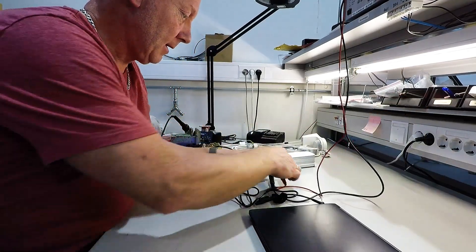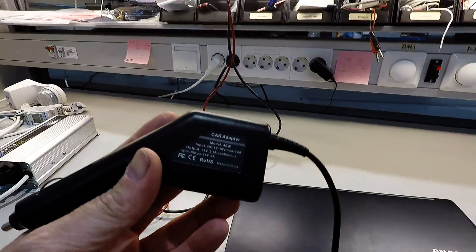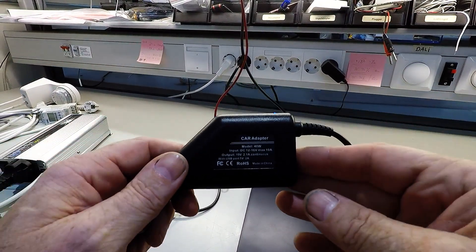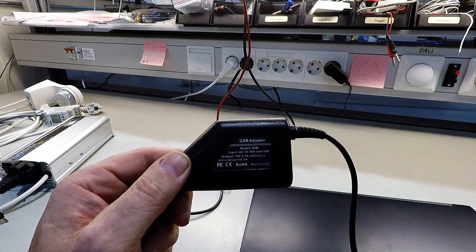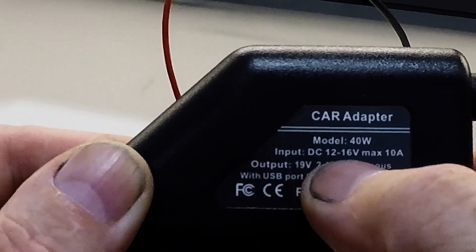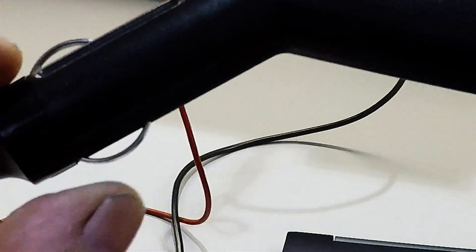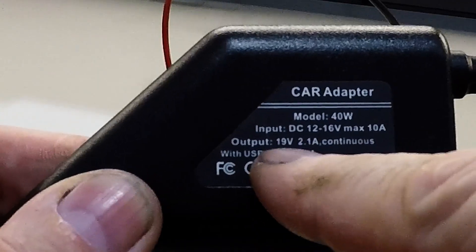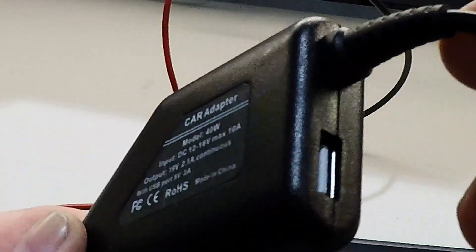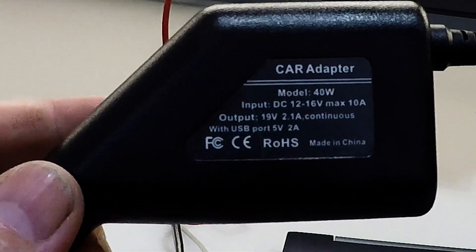Let's take a look at the specs. 40 watt input, 12 to 16 volt, 10 amps on the fuse — that's important. When you put this in the cigarette lighter, you need at least a 10 amp fuse. Output: 19 volt, 2.1 amps. Fantastic. And I forgot to tell you, it has a USB port so you can charge your phone as well, or anything USB. Fantastic.